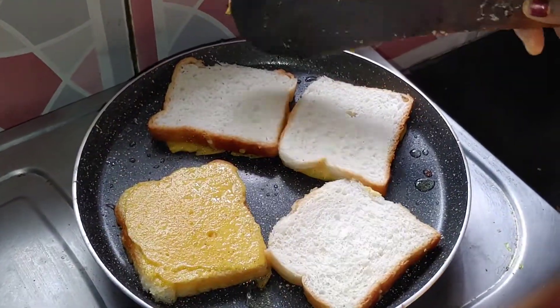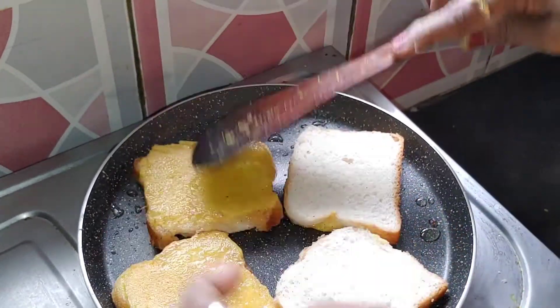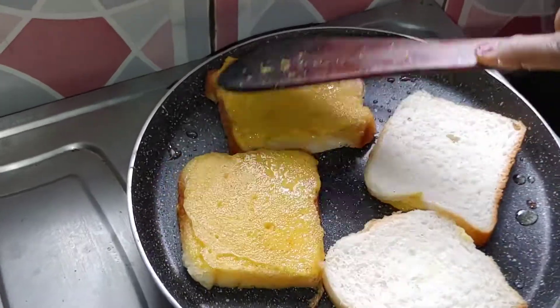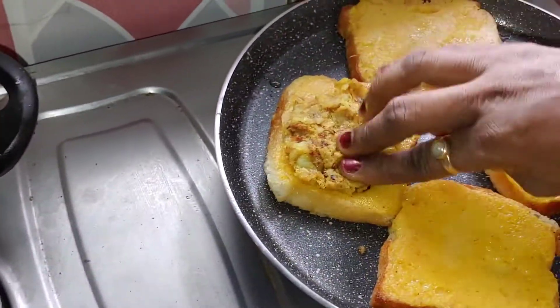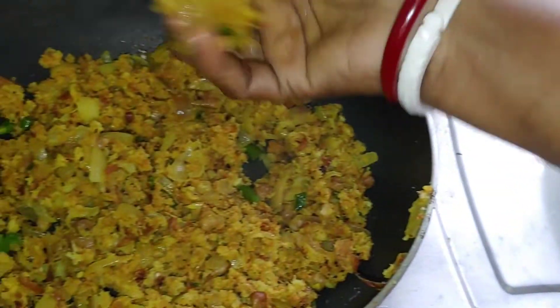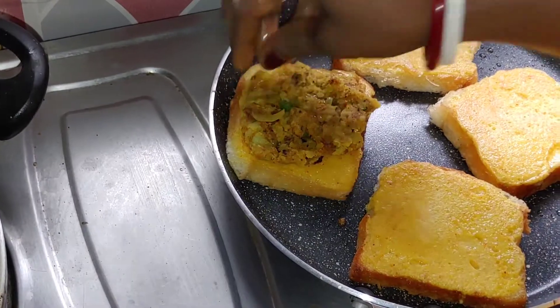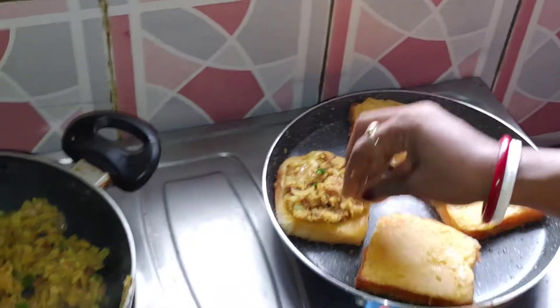Look, this is very beautiful. Look how beautiful it is. It is very warm. I am going to put the water in. The water is very good.